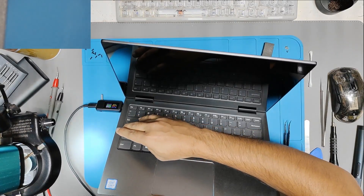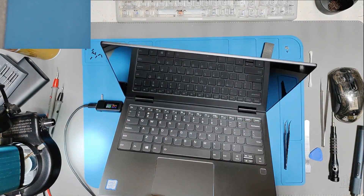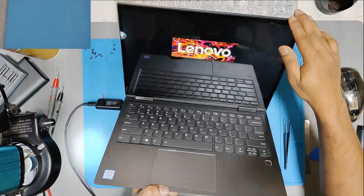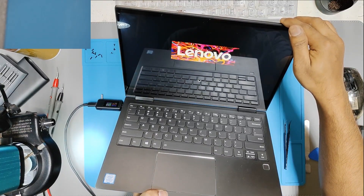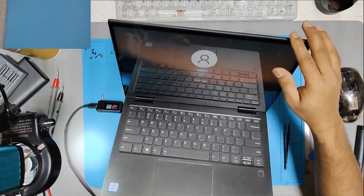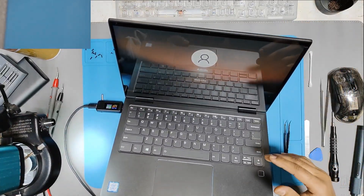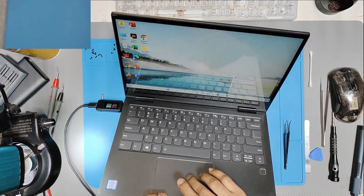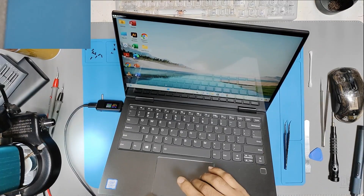Let's wait for the POST screen. So the laptop is turning on and it is booting up. There is no password — admin. The repair is successful, as you can see.